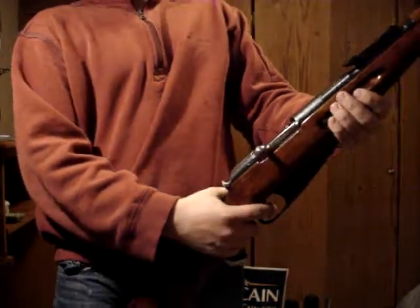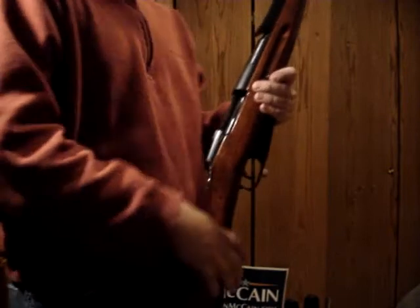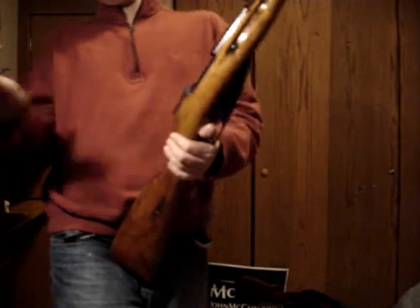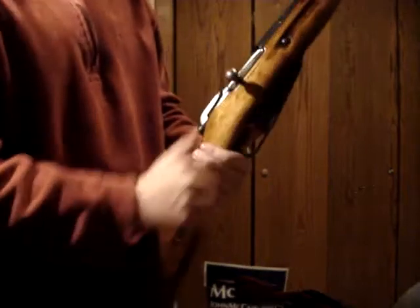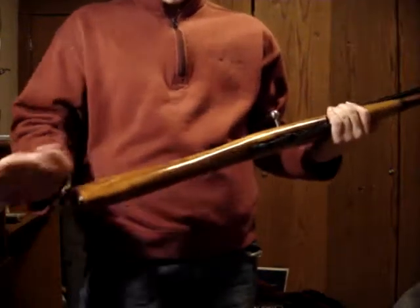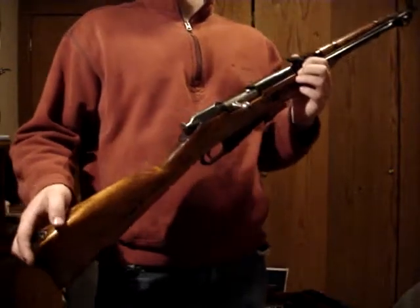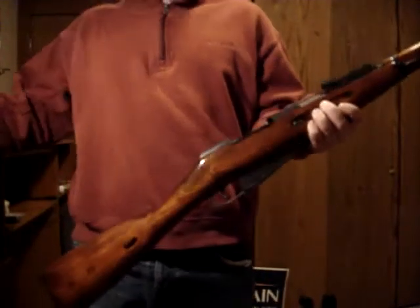That's what makes the Mosin-Nagant one of the best rifles of World War II — because of its interchangeability. You may have heard of the Chauchat, the French machine gun of World War I, where none of the parts were interchangeable between guns. With the Mosin-Nagant, literally everything — triggers, screws, bolt parts — all interchangeable. So if your gun was bad, you could pick one up off a fallen soldier and just swap the parts. Crude, simple, effective.